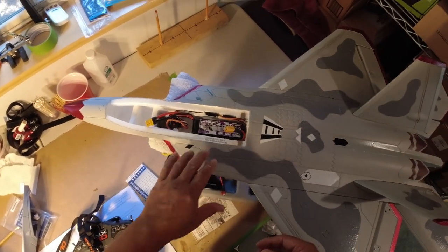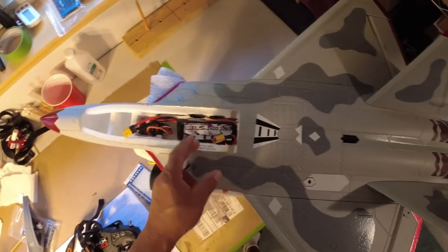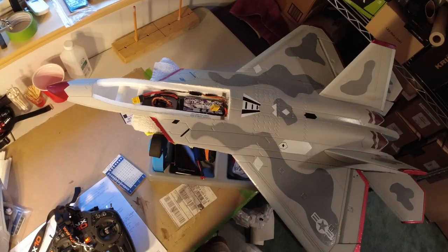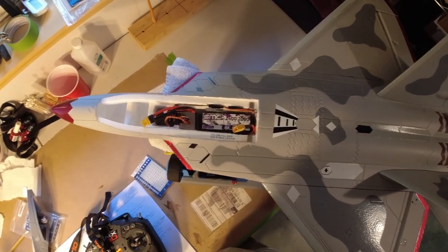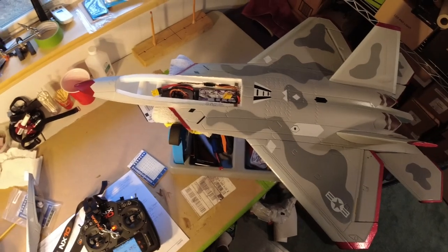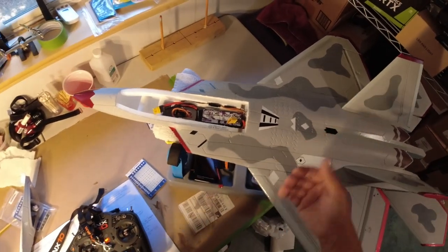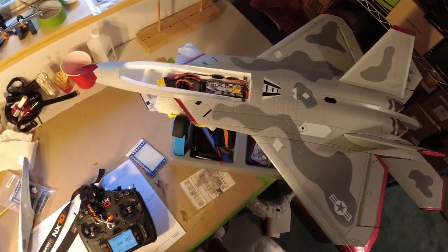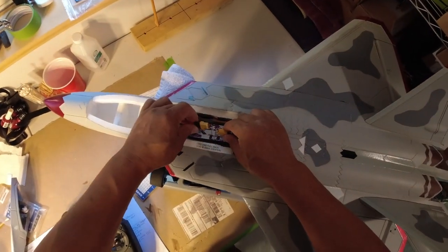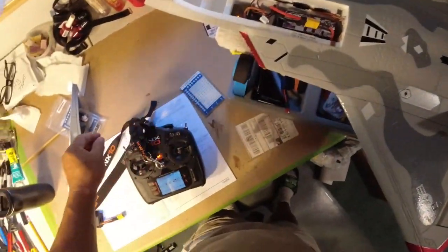I've been running some tests and I was expecting way more power from these LIHV packs. I was getting about the same power as the previous setup — on high timing I was getting over a thousand watts before, and with this I'm also getting over a thousand watts on high. But here's a thrust-to-weight ratio test.